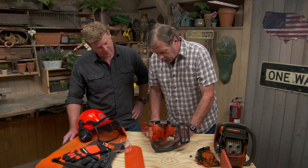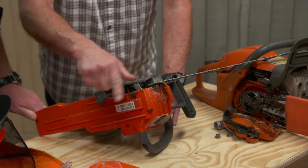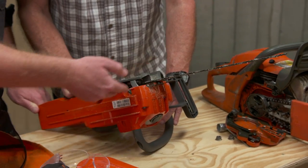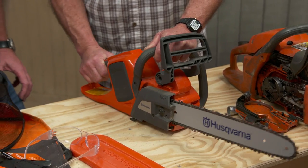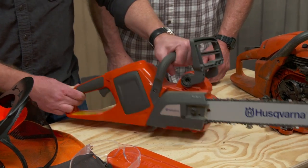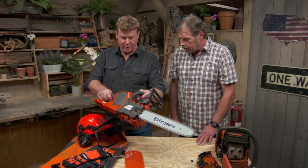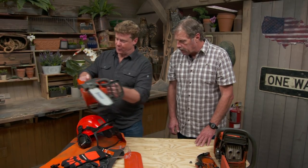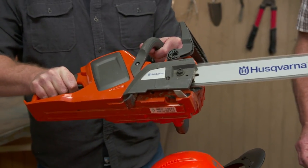Down here is called a chain catch. If the chain was going around and derailed, it could come flying back — this is designed to grab it before it comes back at you; it gets wrapped on that and doesn't reach you. And here we have locking triggers. You can lock it down and then activate it again, so it requires two steps to use the saw. If you just try to push the trigger, that's not going to work — you press one, then push two. If you're not comfortable using the saw, hire a pro.